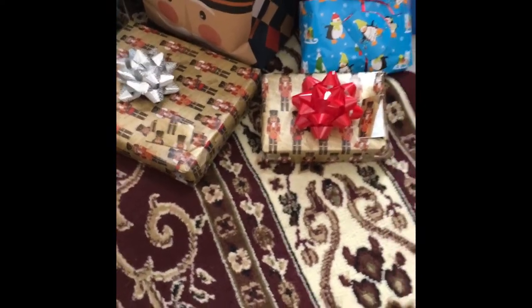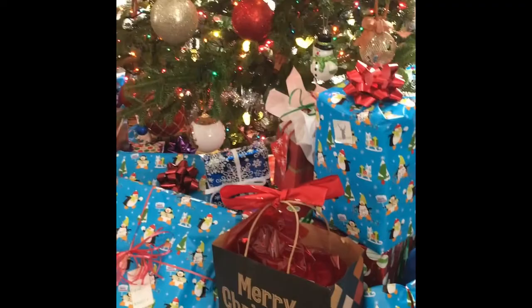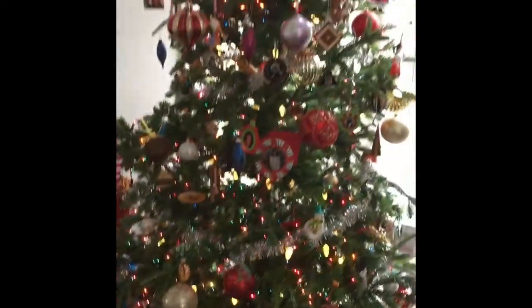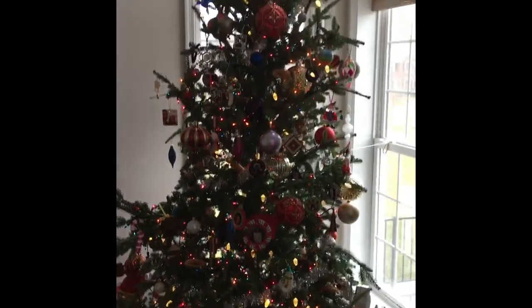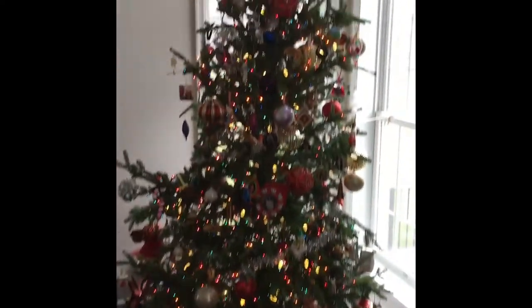Two in the front. All right, last step is just put them under the tree. Our tree is so beautiful this year, thanks to my lovely wife — even the wreath. All right guys, that concludes my video — I'm making Christmas presents. Hope you enjoyed it, bye!